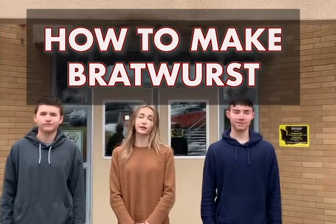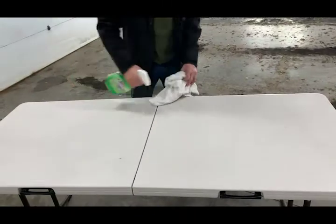Welcome to Odessa. Today we're going to show you how to make our traditional FBLA Bratwurst. First, clean and sanitize the workspace.